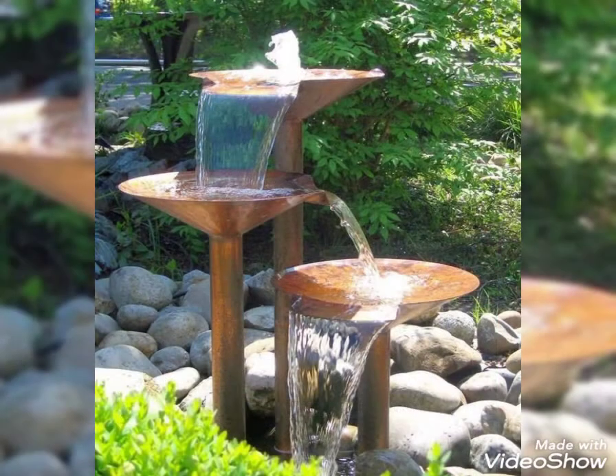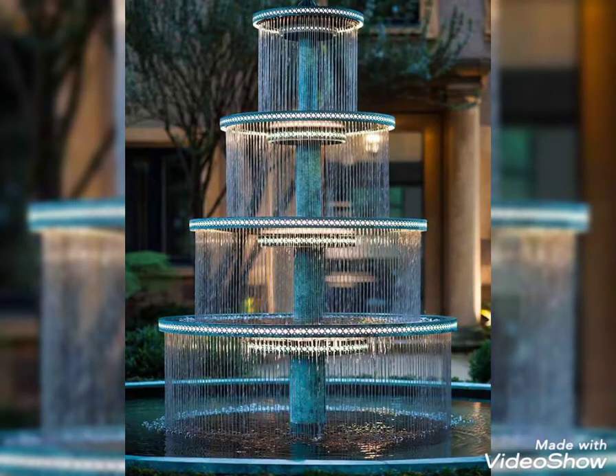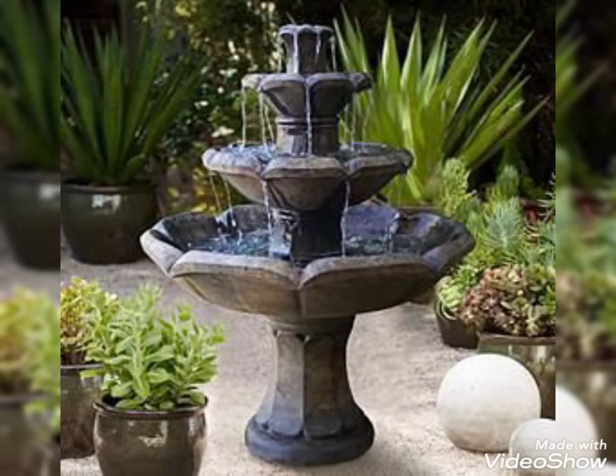And create a sort of fountain decoration. If you are a new viewer on my channel and watching my video for the very first time, please like my video, share my video, subscribe to my channel, and press the bell icon for more updates.